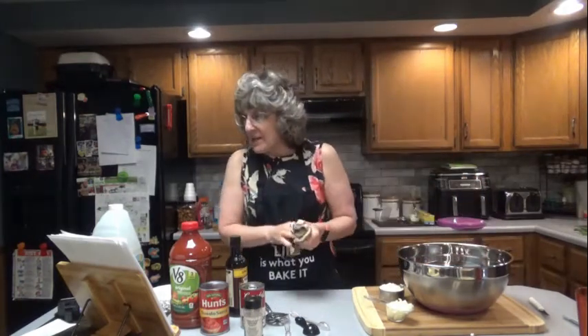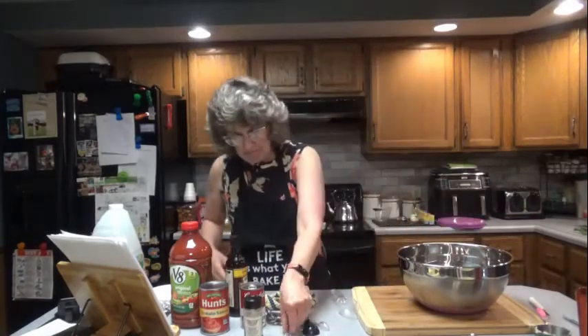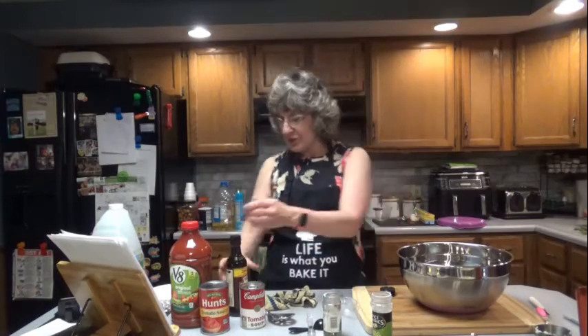We'll mix in the rice and the onion, one half teaspoon of garlic powder, two teaspoons of dried parsley or two tablespoons of fresh, and you'll need one tablespoon of Worcestershire sauce.